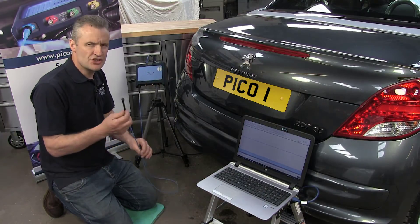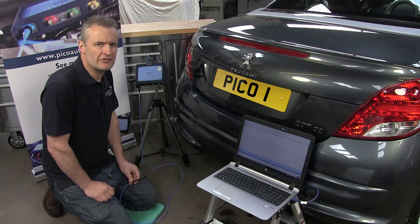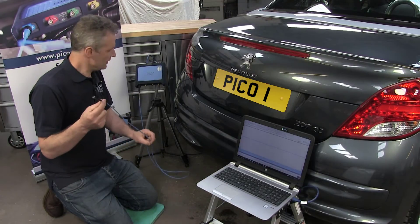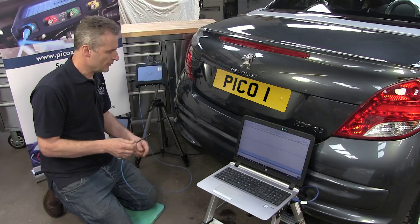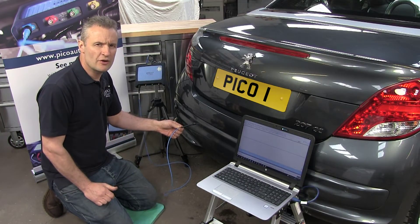The device is tuned to 40 kilohertz, which is the same frequency that is transmitted from the parking sensors. With the detector connected to channel A of PicoScope and then brought into the vicinity of the parking sensor, we can confirm activity.